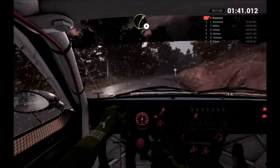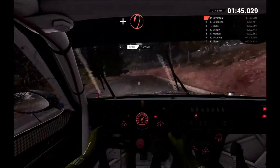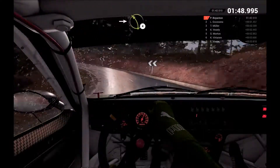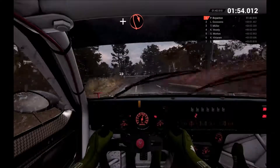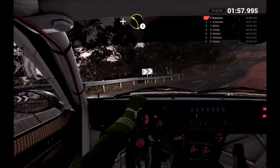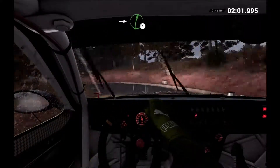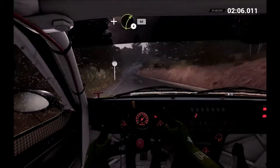Right 4 long. And open hairpin left. Into left 4 over crest. And hairpin right. And left 3 over crest. Into right 6. Left 6 over crest. And right 4.